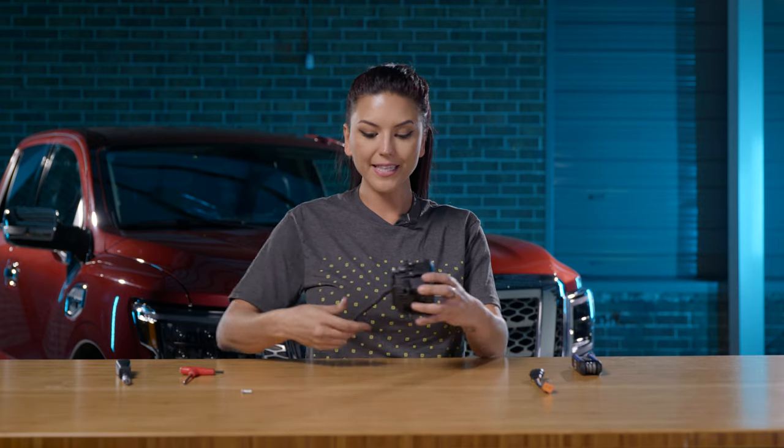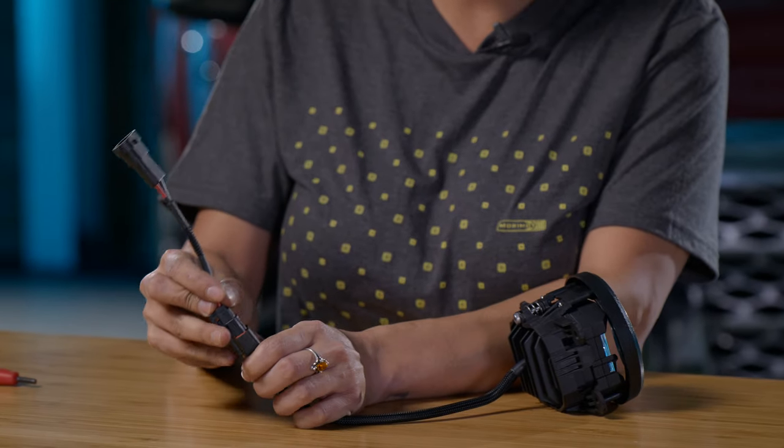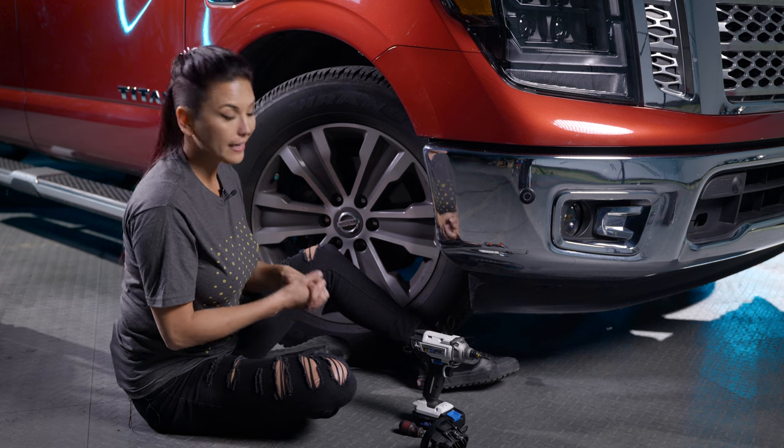Now that you've got your bracket and four banger assembled, the last part is attaching your accessory harness. Plug this into your four banger — it will allow you to use your OEM harness and just plug it right in, and then you're good to go for the install.